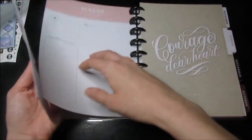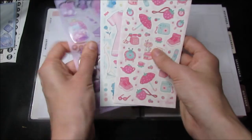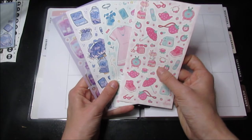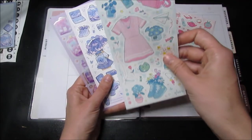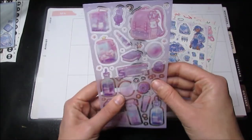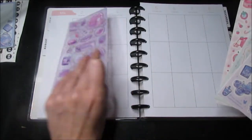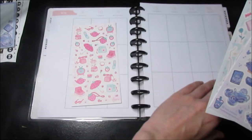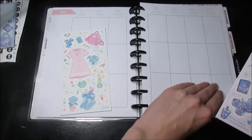For the next week, I chose stickers from a kit that were all school themed — they had umbrellas and cameras, this one had backpacks and stuff, this one has the girl with backpacks. We'll do the purple one for this week, and then the pink one for the following week, and this one for the week after.